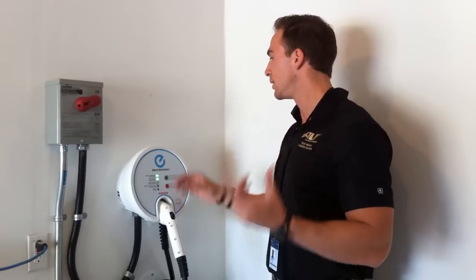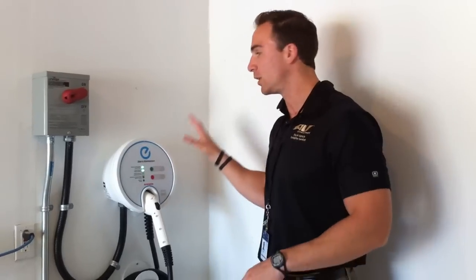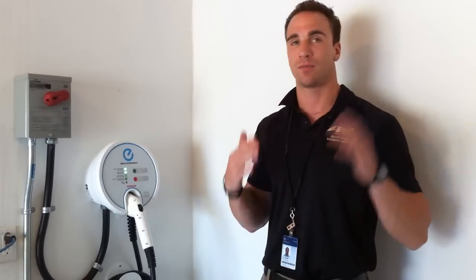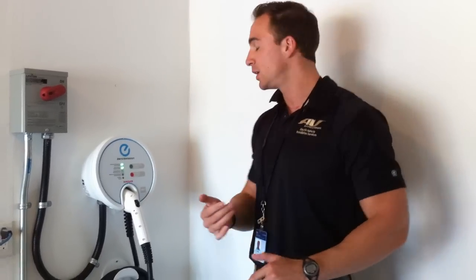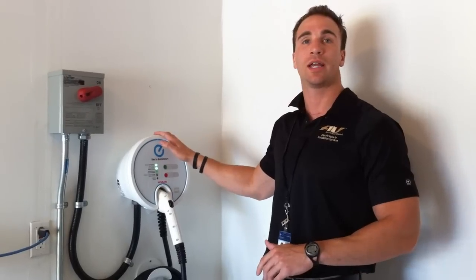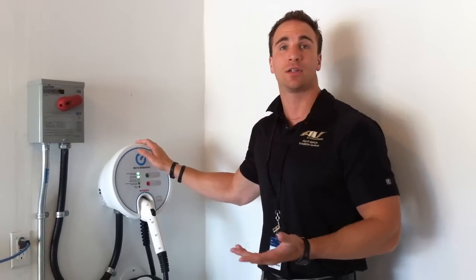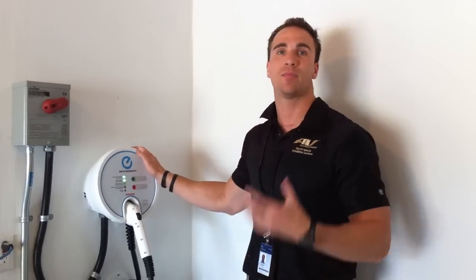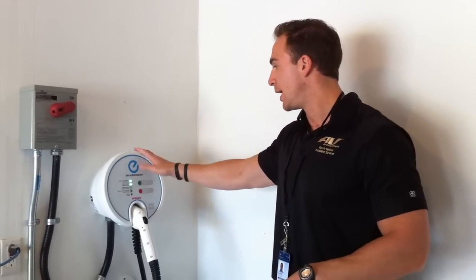Another thing to mention is the warranty with AV products and our AV installation network. We train all of our installers — they go through an eight-hour course, take a test, and have hands-on training with the units and test tools from site assessment to completed installation. That warranty includes three years parts and labor, with a 24-hour turnaround if something's wrong with the dock. You don't get that if you don't use our installation services — with a cash-and-carry purchase you won't have that peace of mind of a dock replaced within 24 hours.